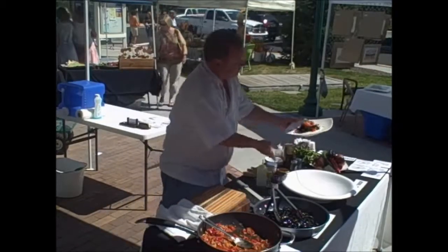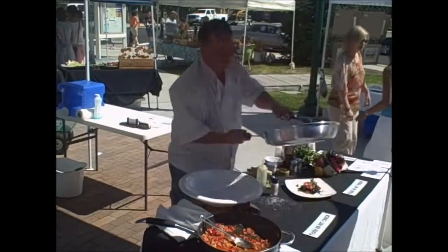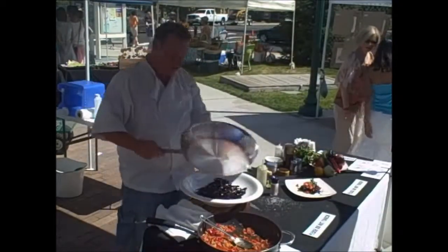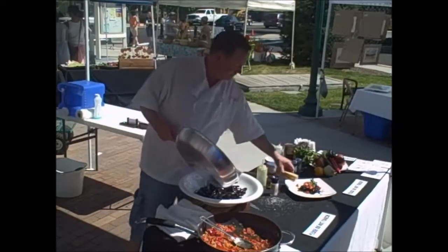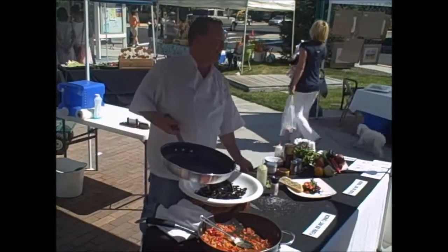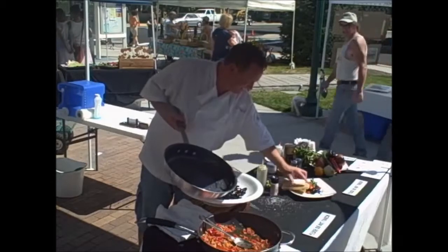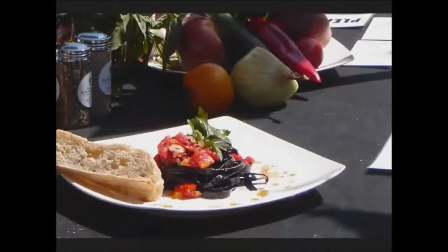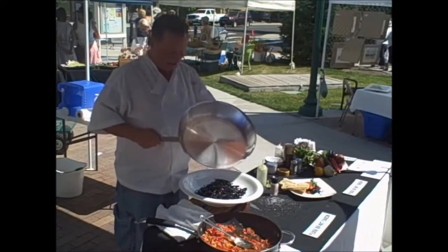Here is an idea of how I might plate something like that, and the rest of it I'll put right here — how you might serve something like this family style.